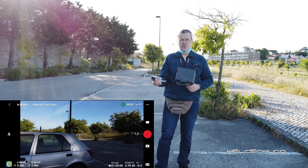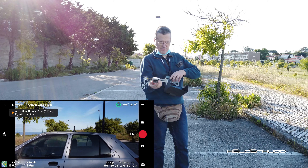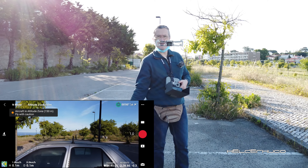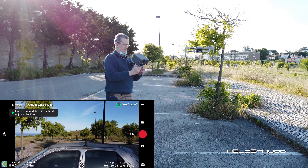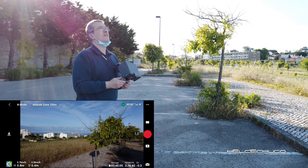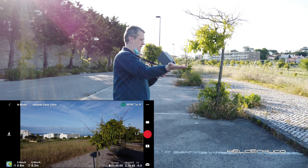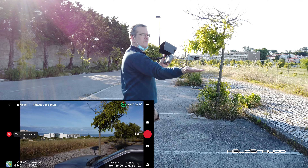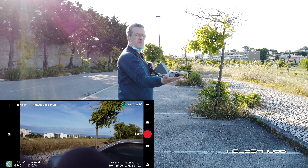So, you put the sticks inwards, like that, and you just take it like that. Please check it on the map. And now for landing, you put the hand like that and press down stick. Look how smooth it is.